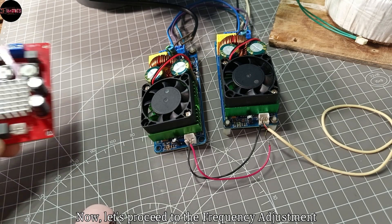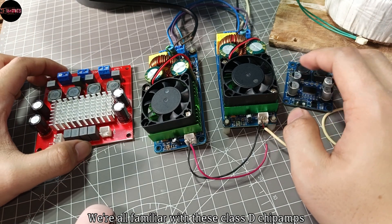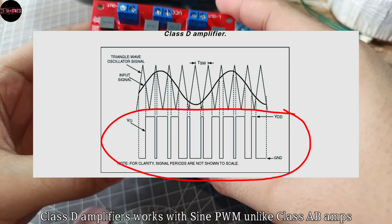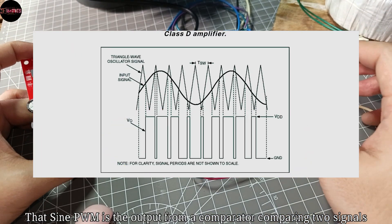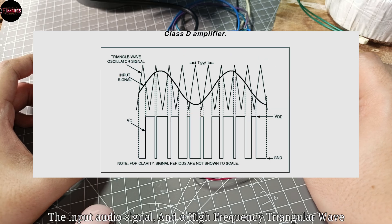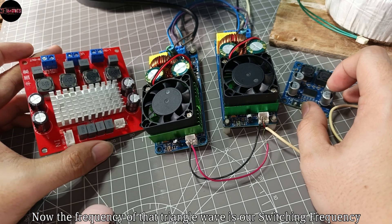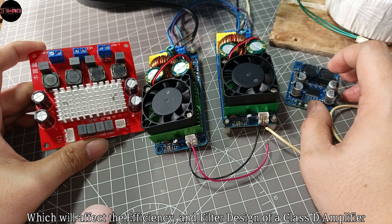Now let's proceed to the frequency adjustment. We're all familiar with these Class D chip amplifiers, which typically run at around 400 kilohertz internally. Class D amplifiers work with sine PWM unlike Class AB amps, and that sine PWM is the output from a comparator comparing two signals: the input audio signal and a high frequency triangular wave. The frequency of the triangular wave is our switching frequency, which will affect the efficiency and filter design of a Class D amplifier.